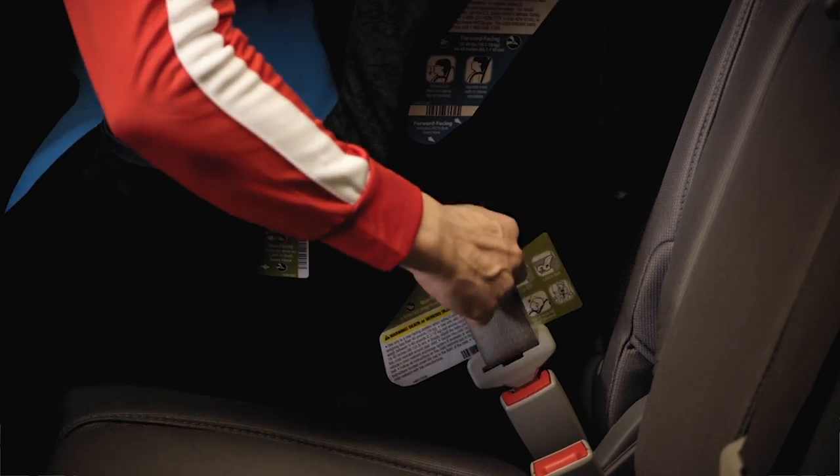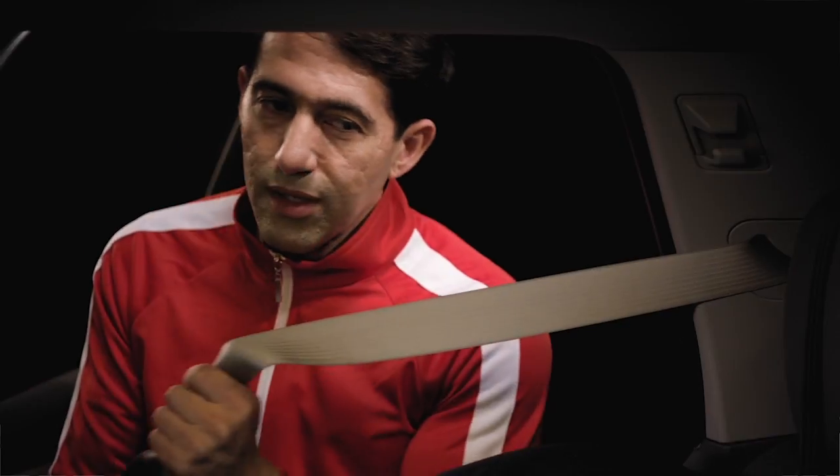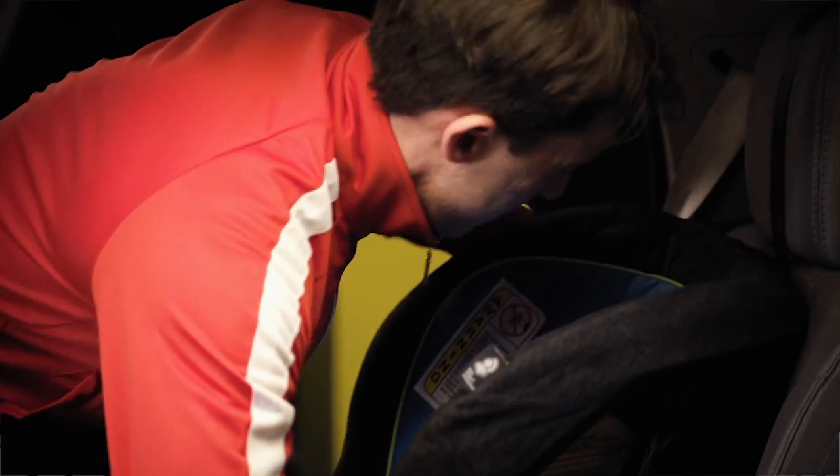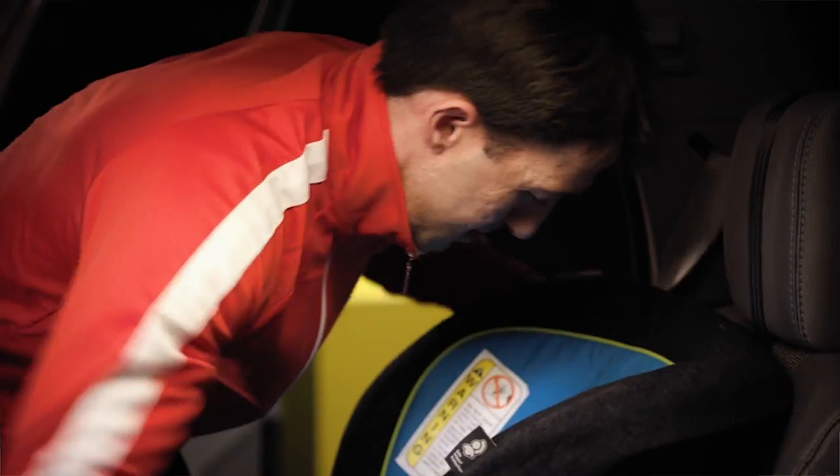Now for locking the belt — this is really important. Good start pulling the belt out all the way. That clicking sound? That's a sure sign it's locked. Now he's feeding it back, keeping the car seat firmly in place until it's tight.